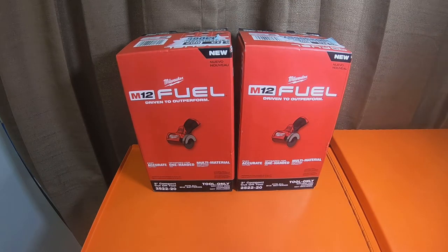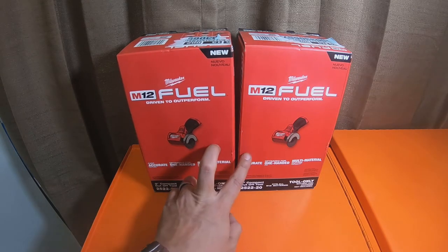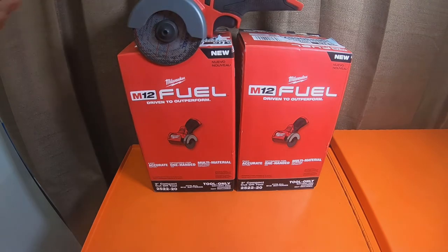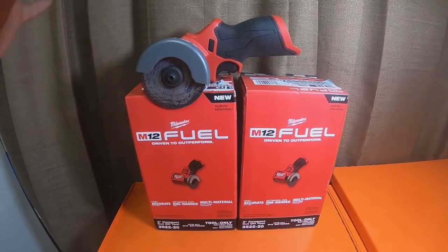Hey everybody, how's it going? Alright, so I picked up two 3-inch compact cutoff tools, part number 2522-20. I already have one of these — I did do a video on it a while back. You can see that there's two right there, and there's also one already out of the box.